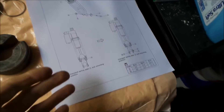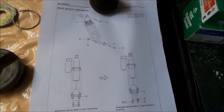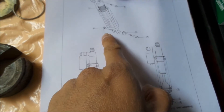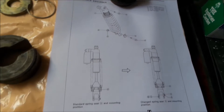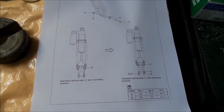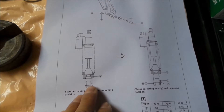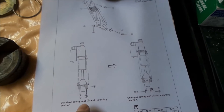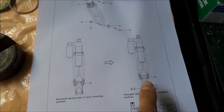I made a printout of the stock DR650 shock from the service manual, which shows you all the parts. There's actually a cover for the holes — you don't need it, it just keeps dirt out. In the manual it actually shows you how to lower it, and I think the owner's manual tells you too. This is an example of a standard spring seat — a standard height shock — and this is the lower position shock.